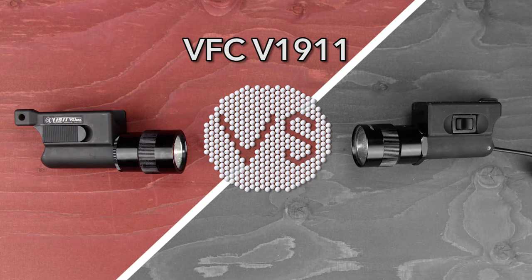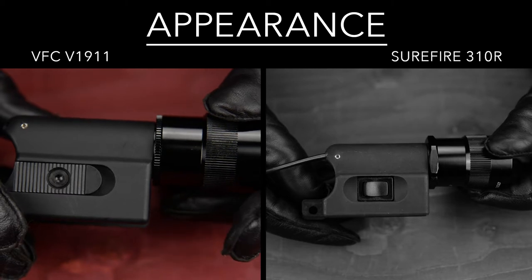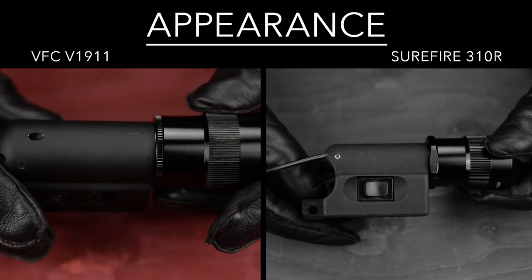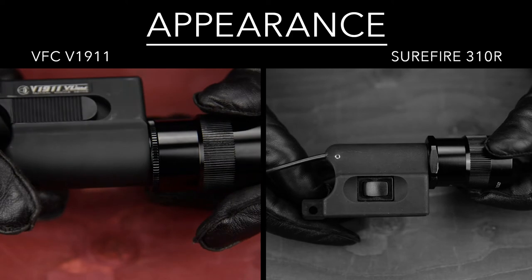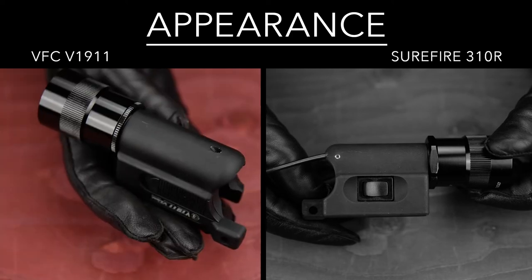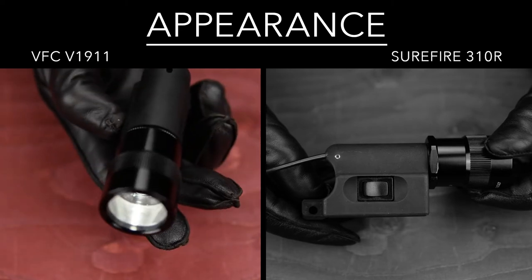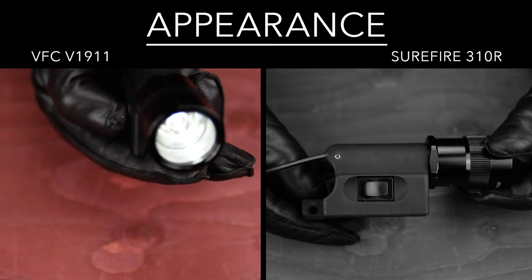In this episode I'm going to compare a Vega Force Company V1911 Lite, made for airsoft guns, to a real steel Surefire 310R. What sets them apart? Vega Force Company, aka VFC, has produced a replica of an 80s style Surefire 310, called the V1911. It is available for both Western Arms and Marui spec 1911s, and features a permanent on-off slide activation switch.